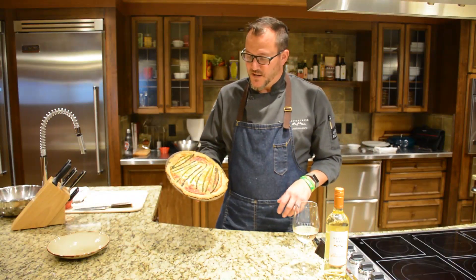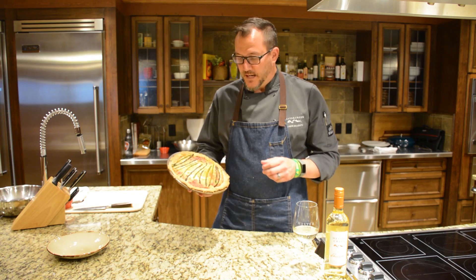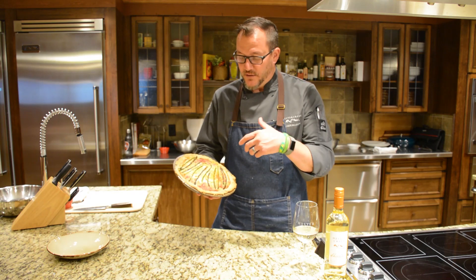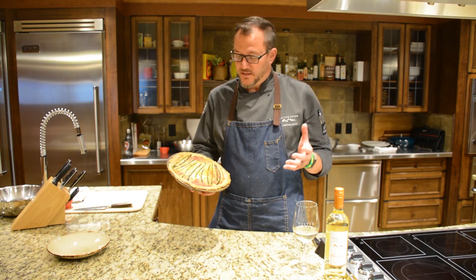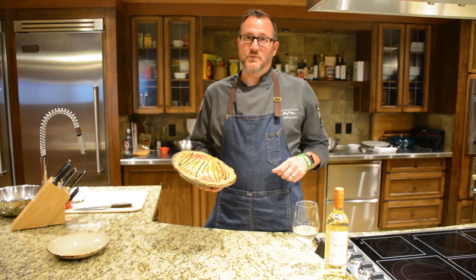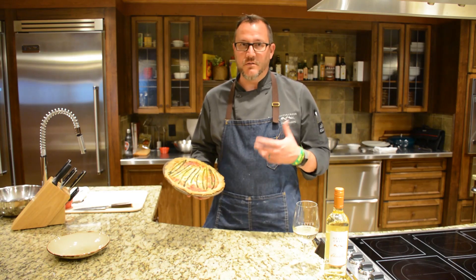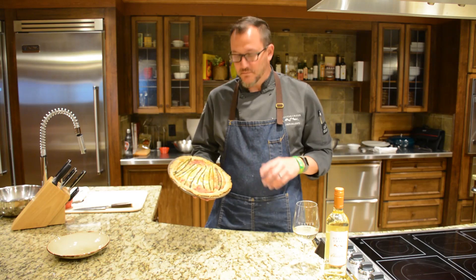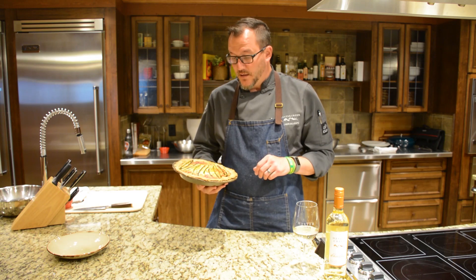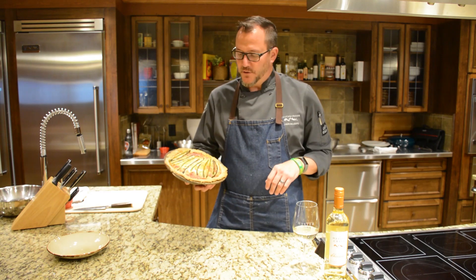Here we go — our caramelized onion and Gruyere tart with fresh local asparagus. The tart recipe is strictly for the tart and you can add whatever you like to suit your preference or seasonality. Right now asparagus is fresh, but a month from now it won't be — so we'll get into tomato season. You could do some nice yellow pear tomatoes or sun gold tomatoes for a tomato and Gruyere tart. You could also crisp up some beautiful bacon if you don't want it to be vegetarian.